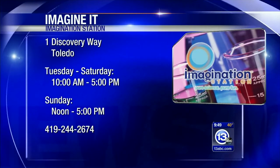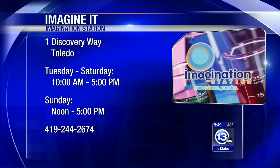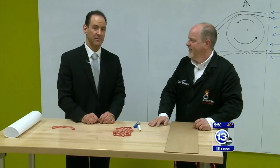If you want to head on down to the Imagination Station and try out any of Newton's laws and see what happens with the solo cup, you can do so today — kids 12 and under get in free with a paid adult admission if that kid and adult live in Lucas County. Whether it's a curveball or a knuckleball, that's how you imagine it.